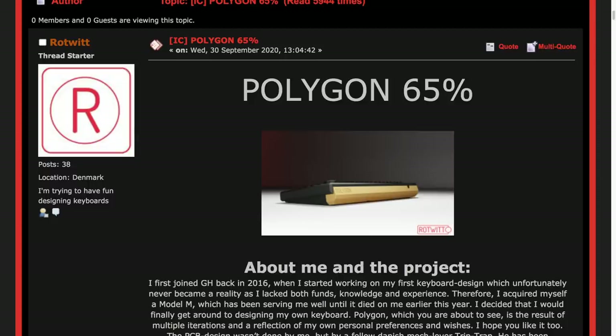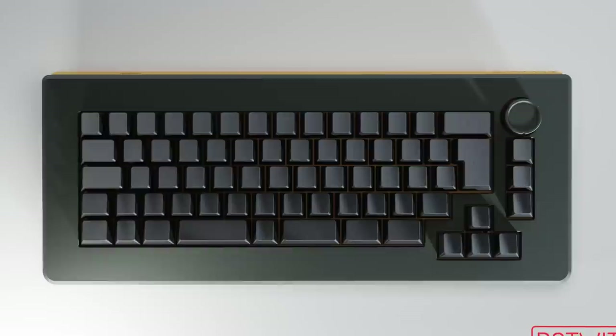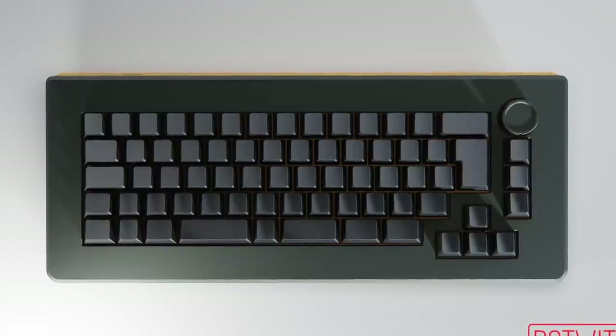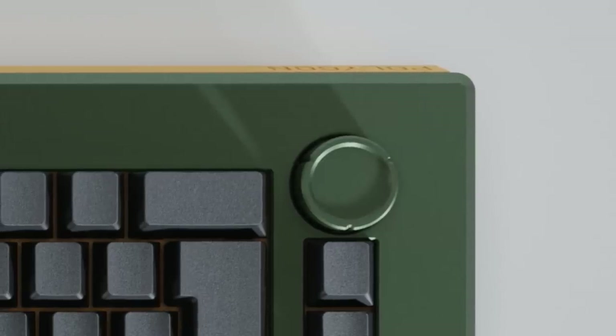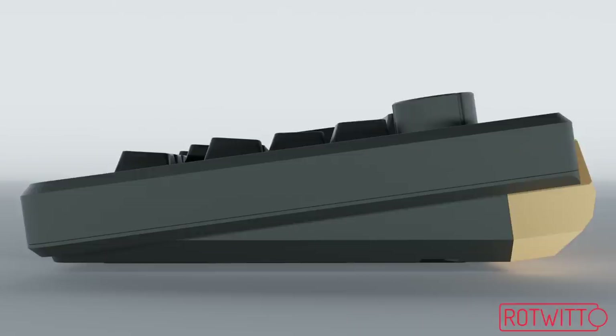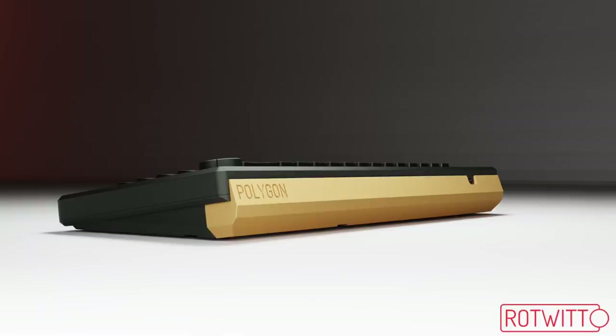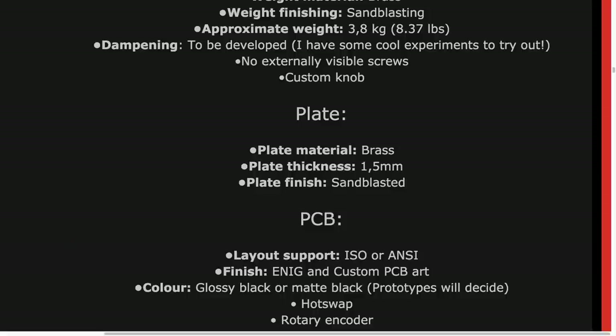Next up is the Polygon 65. This was posted in September by Rotwit, located in Denmark. The Polygon is a 65% keyboard weighing in at roughly 3.8 kilograms. It's got a separated-out arrow cluster along with the right column, a rotary encoder, and some of the largest bezels I've ever seen on a board. It's also got a typing angle of 8 degrees and a pretty hefty brass weight. The plate itself will also be brass, and the mounting method is going to be isolated gasket mount.